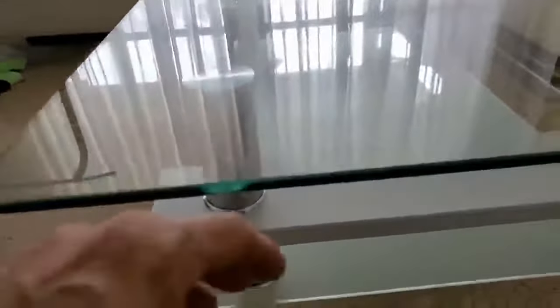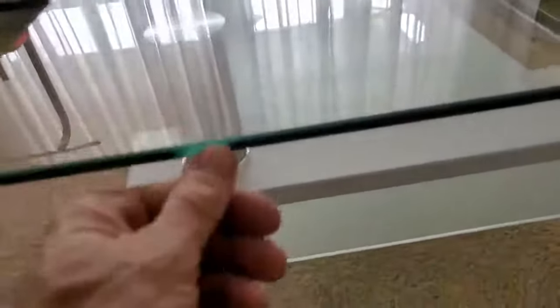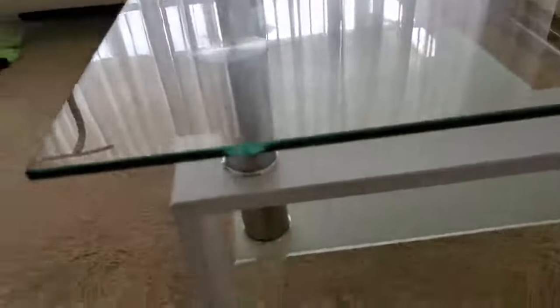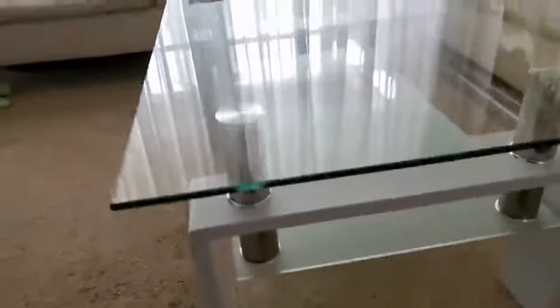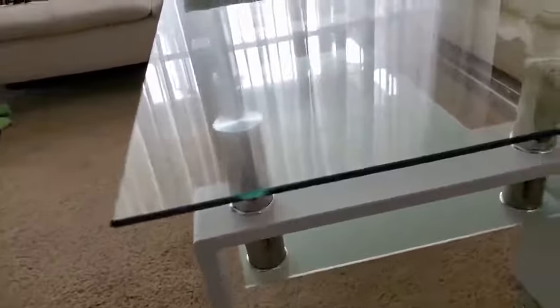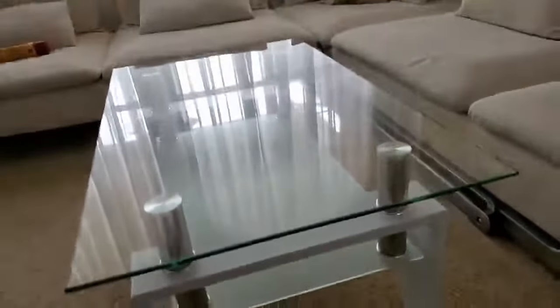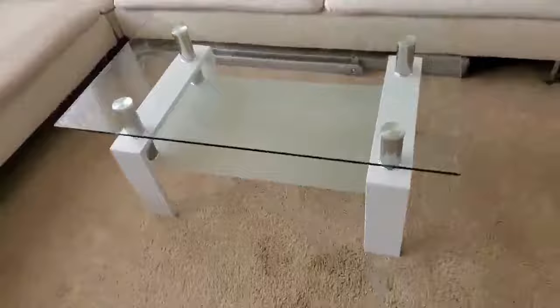I love the thickness of this glass — it's a really nice thickness. Down here on the lower shelf it's more for lightweight stuff, not a whole lot of weight. But like I said, the assembly was about five minutes. The user manual that came with it is just pictorial, very simple to understand.